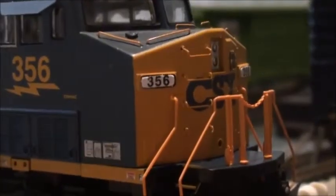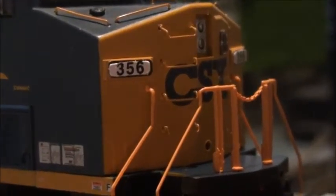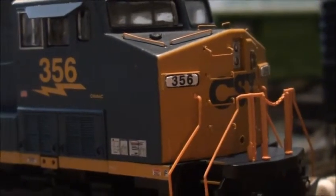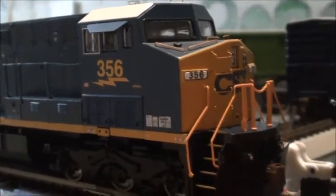One thing you'll probably notice is that on the nose or on the back sides it doesn't have the boxcar logo, unlike the sides which do — the front and back sides don't. It's got the correct snow plow, I think, and then McHenry knuckle couplers.